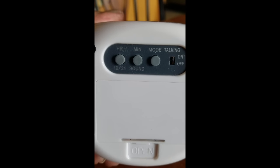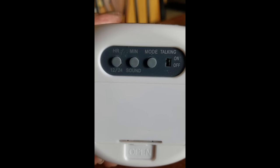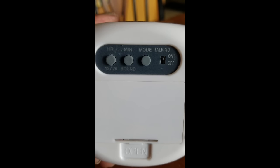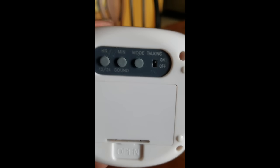You can also change the minutes as well. You can change the actual sound that it displays for certain features. There is a mode here to be able to set the alarm and to set different sounds and things like that. Just kind of play with it a little bit.